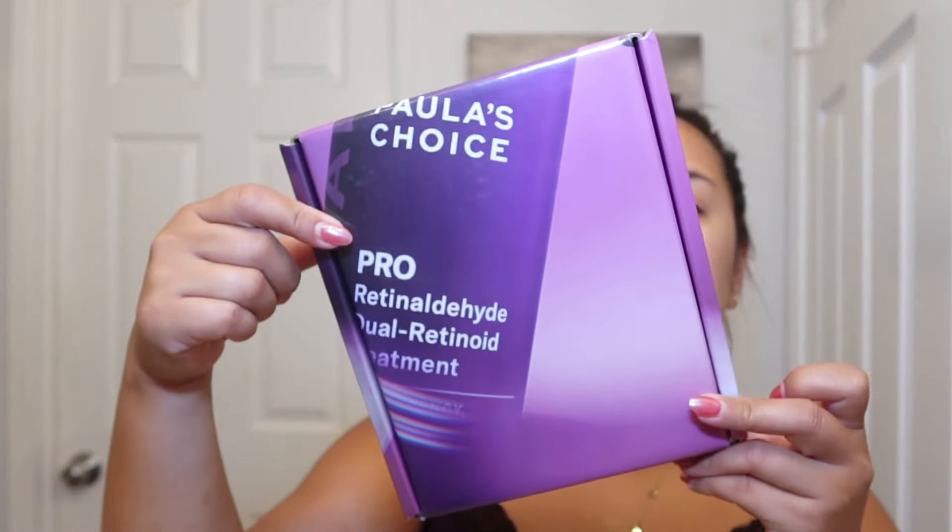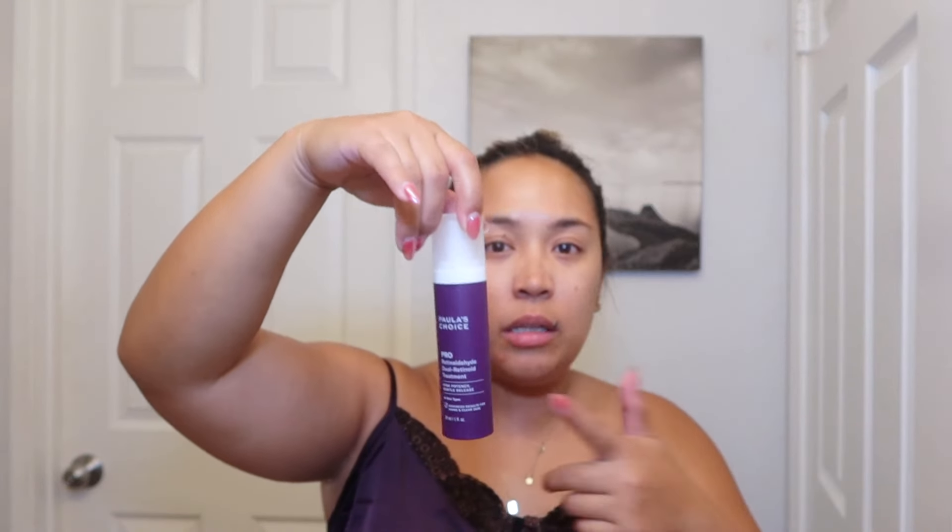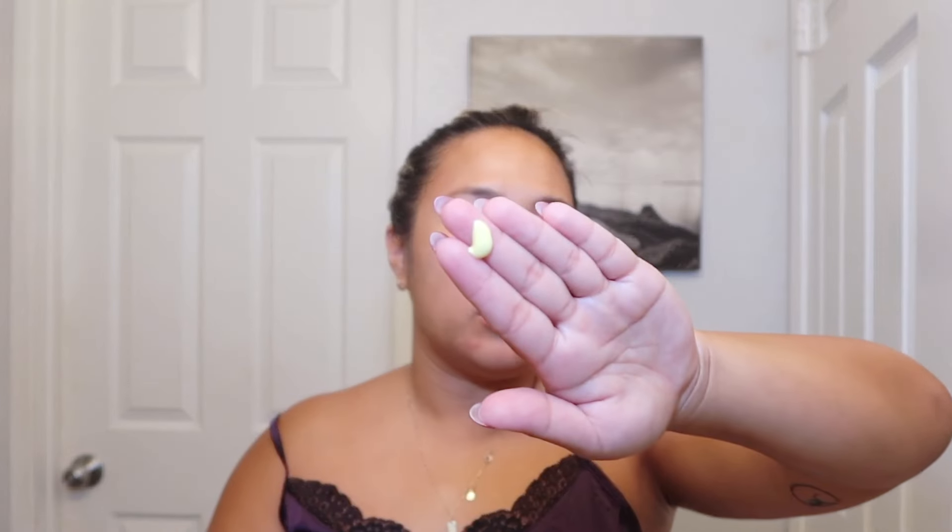Just jumped out of the shower and we're going to use this Paula's Choice retinol that they sent me in the last vlog. I'm so excited to use this — I'm just so happy to have stuff from Paula's Choice. This says to use three times per week and then you can gradually increase to every day, but I probably won't because I like to use my LED light therapy mask a few times a week and you're not supposed to use that when you're wearing a retinoid. So I'll alternate between this and that every other night. This is the pro retinaldehyde dual retinoid treatment — one to two pumps. One pump is actually a lot, so I'm just going to go with that.